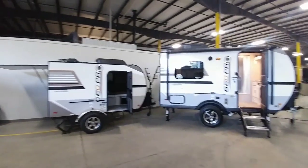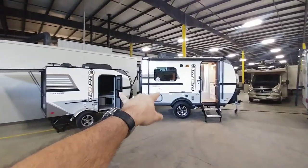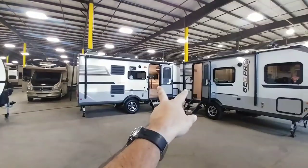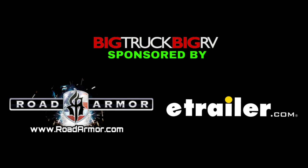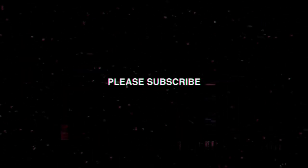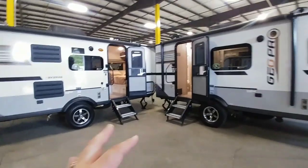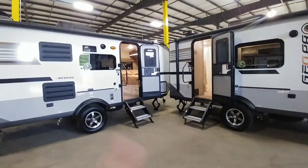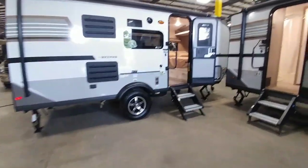All right guys, I am still out here at Tarrytown RV Supercenter in Grand Rapids, Michigan. Last video you saw those two RVs, now let's take a look at these two. These are two more Rockwood GeoPro travel trailers. These are a little bit larger. Both of these have some really interesting cues to their interior, so let's take a look at those now.